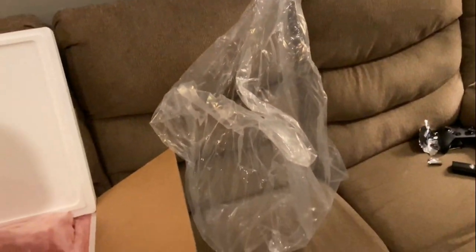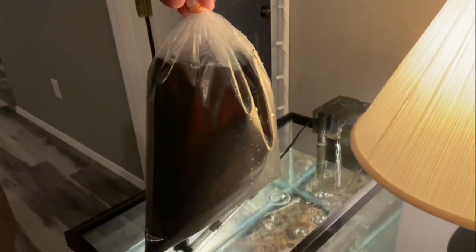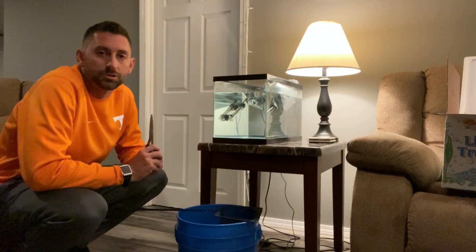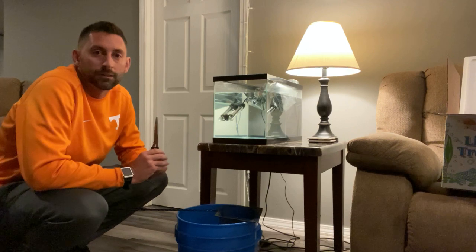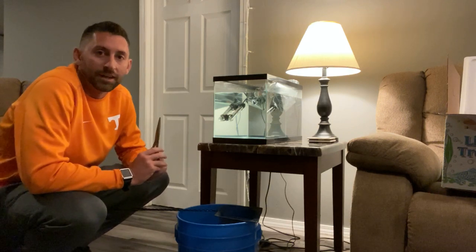Big old bag. Very interesting. I got them out of the double bag. Can't see them yet, so let's get them floating so you can see it. He's been floating for about 30 minutes. He should be good and acclimated to the water temperature. Now it's time to cut open the bag and put it in the tank.